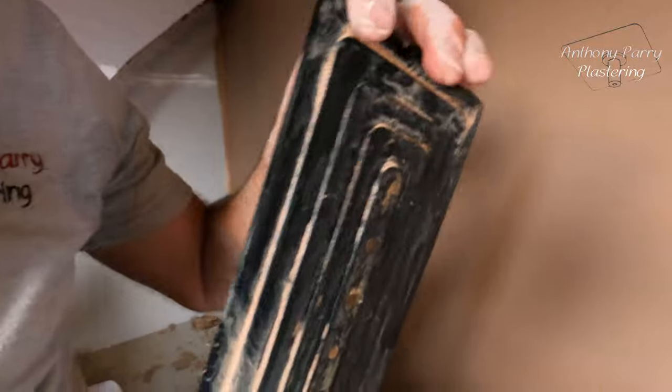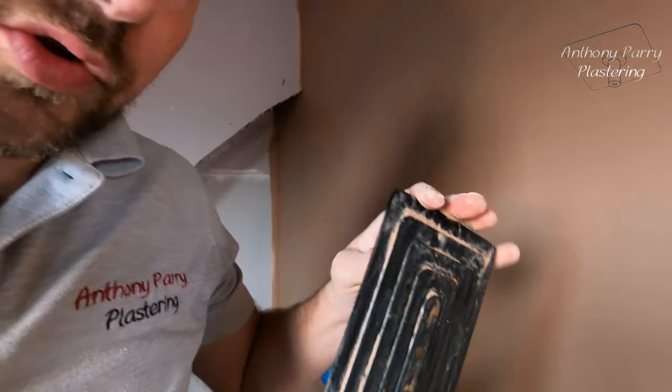I don't know if you can see here, but the way it's curved at the top, there isn't as much strength, whereas obviously with the steel trowel it's solid. That's why I like to use it later on, once the wall is flatter. When I first got this trowel I was told I could use it all the way through, but I prefer to still put on with my normal trowel.